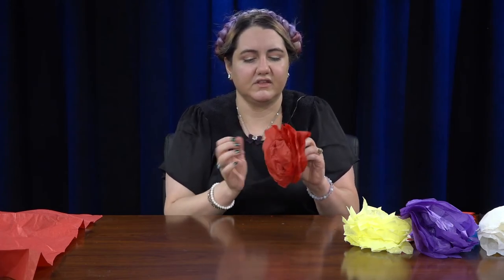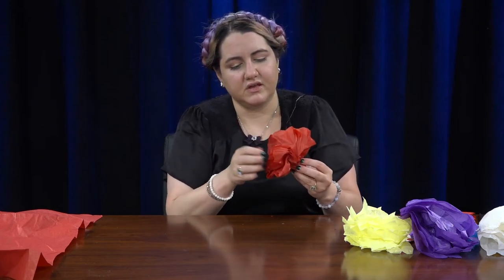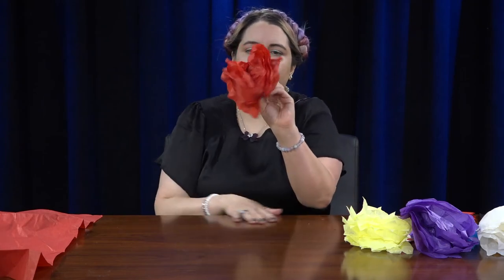Just fluff it up and there you go — you now have your own little flowers! You can make a bouquet, or make a bunch of flowers and make a flower crown like in my other video. You can just do whatever you'd like with them. Thank you guys so much for watching. Bye!